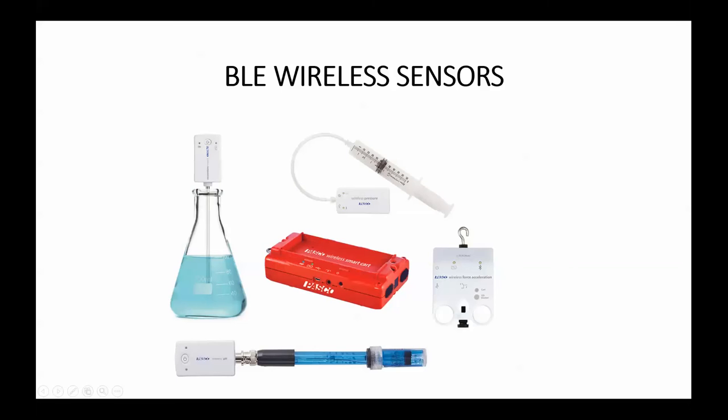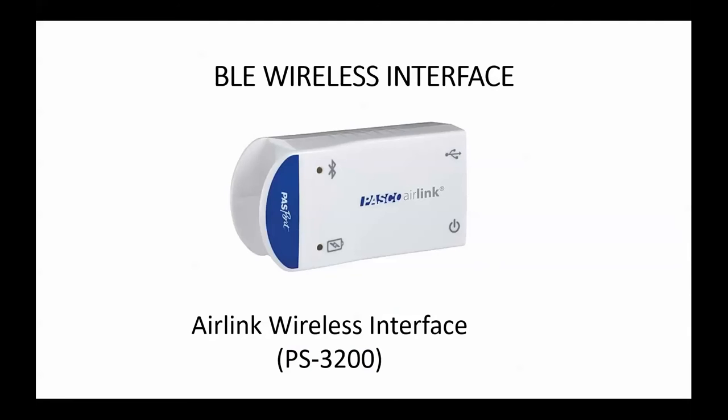Along with these new sensors, we also have a new wireless interface — our new Air Link, which uses the Bluetooth Low Energy protocol.